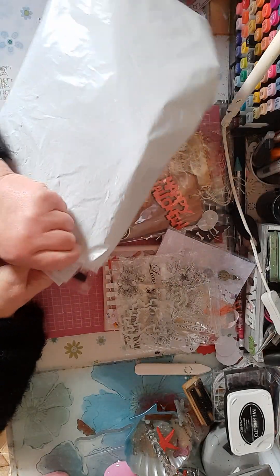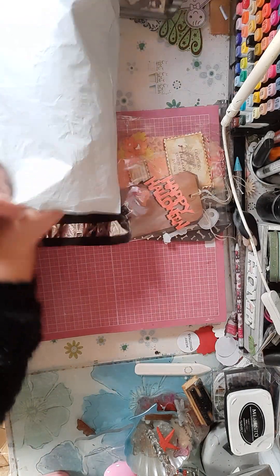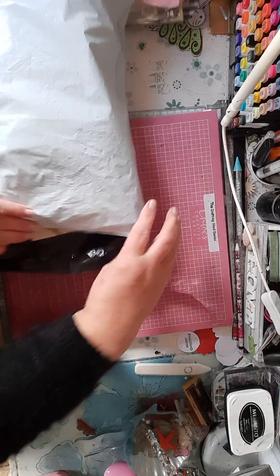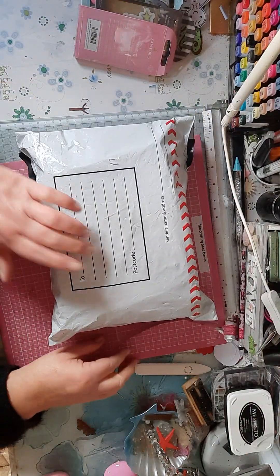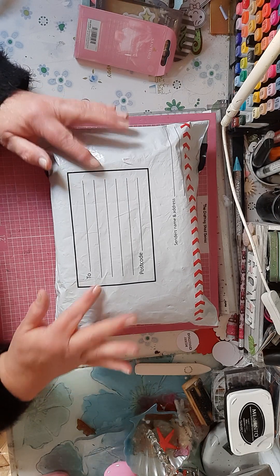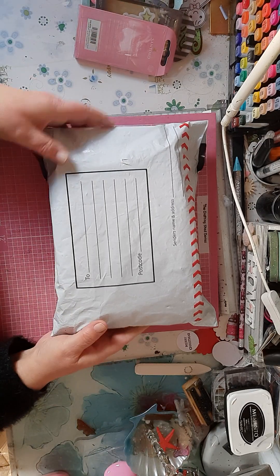All of this is going into this big envelope, waiting for somebody's name and address to go on. I'll put it all in here — hopefully it'll fit with the canvas. It's a big package, and I'll pop that up for somebody to win. It's UK only because of the postage. Just comment at the end of this video, I'll draw a name out tomorrow, and you could win all these goodies.